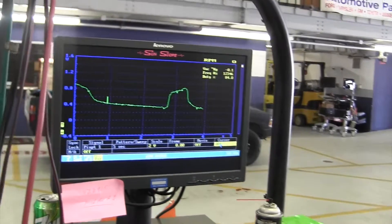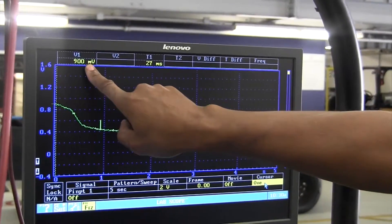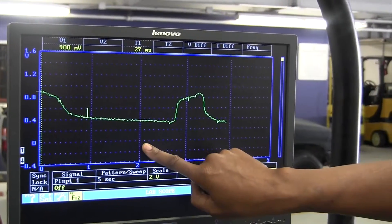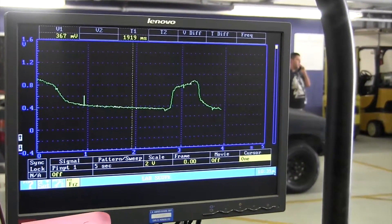So I added propane to try to get it to go rich. You've got to at least go over 800 millivolts. I add propane — it did go high. Now it's at 100 millivolts. That's good. I add propane, that's good. So I let it go — it needs to go down to at least 200 millivolts, actually 175 millivolts.